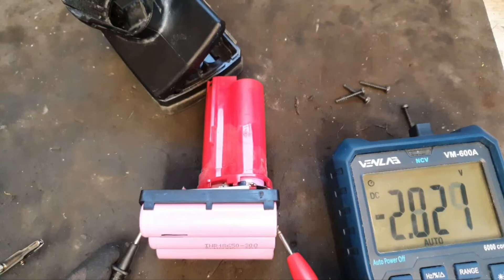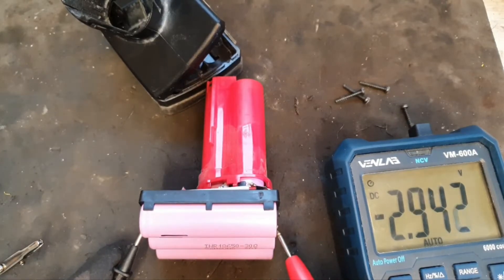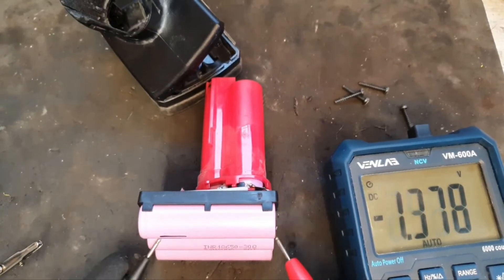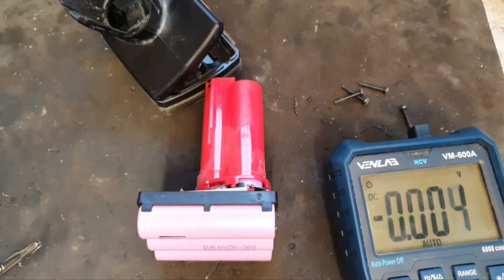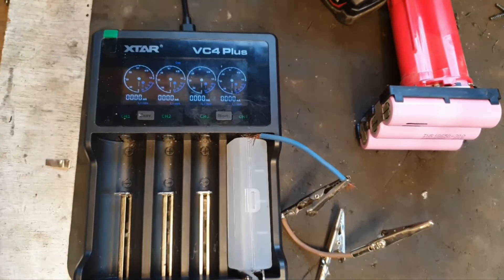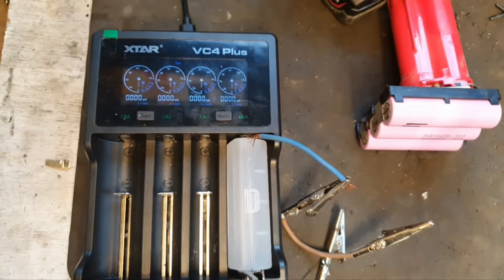So what I'm going to do — I could do a jump start method which is boosting the whole pack, but I have another idea of how to get this up to voltage. To remedy the problem with this battery, I'm going to use this X-tar VC4 Plus single cell charger in a very unusual way.